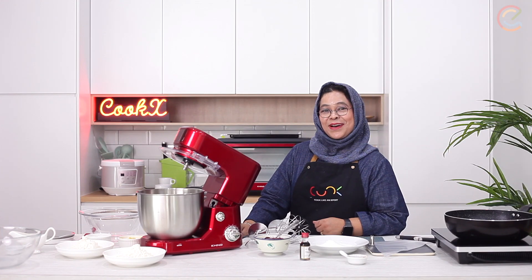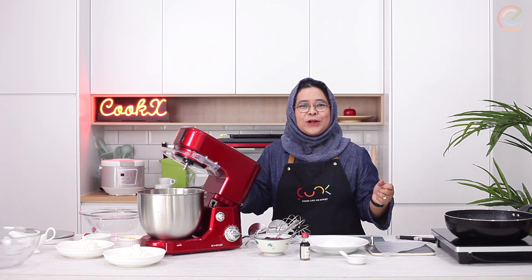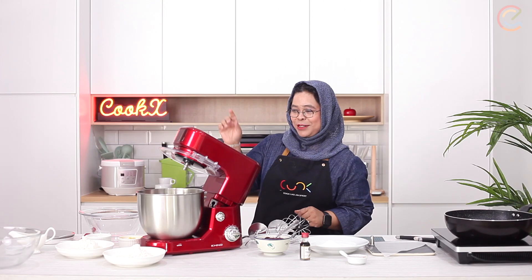Hi, I'm Chef Marina Mustafa and I want to show you today something that everybody's crazy about — bomboloni. It is an Italian donut.